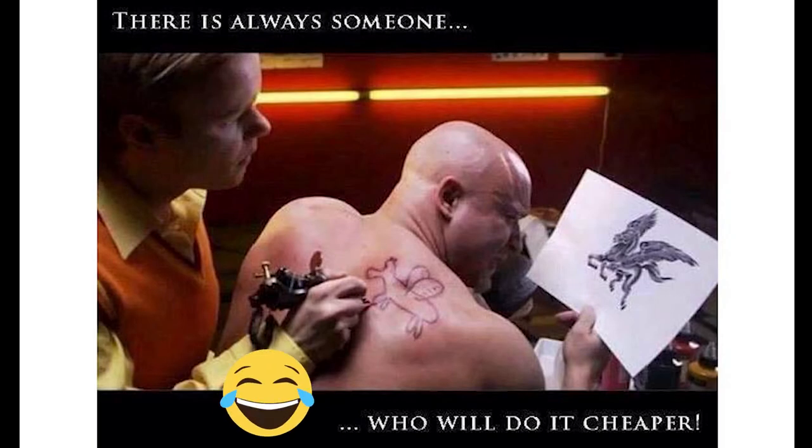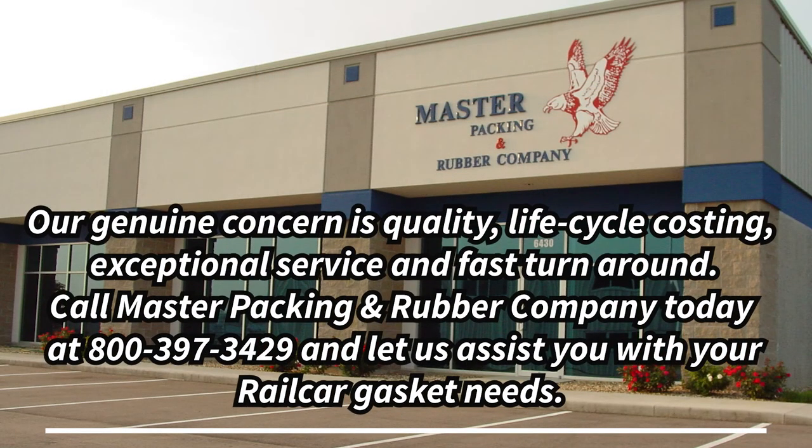Now just remember, there is always someone who will do it cheaper. Our genuine concern is quality, life cycle costing, exceptional service, and fast turnaround.